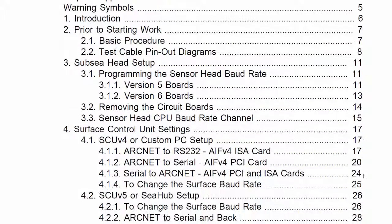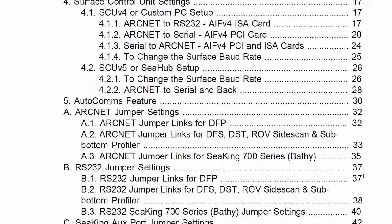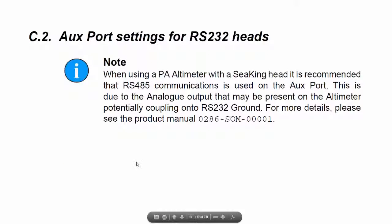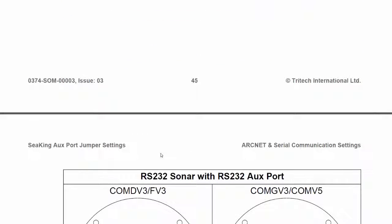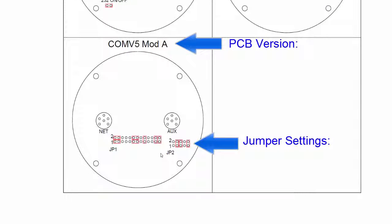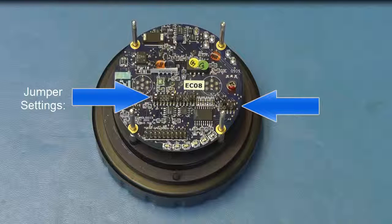In this case, we have a C-King imager set to RS232 on both ports. Here you will find a diagram which you can compare your communications board with. Make note of the jumper settings on the communications PCB within the unit. In this case, the jumper settings are set to RS232. Your new V6 board will need to emulate these settings.